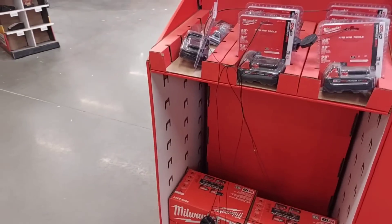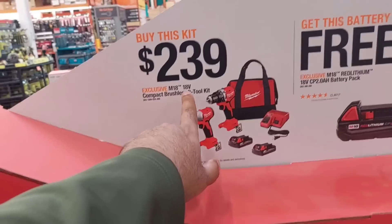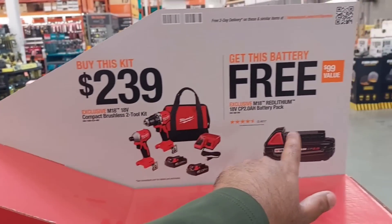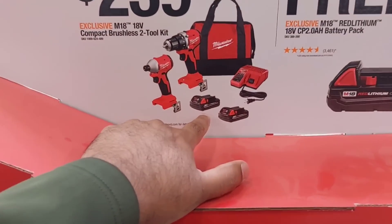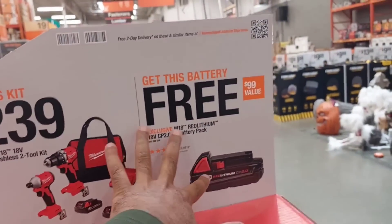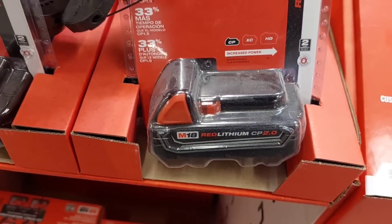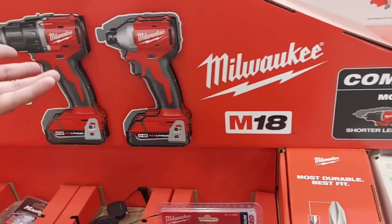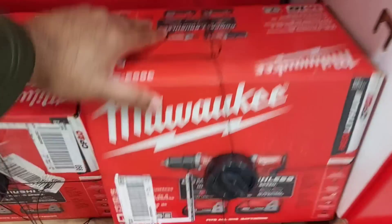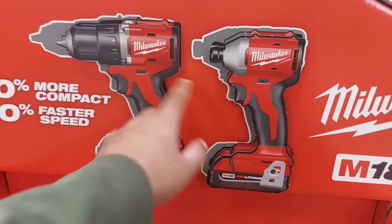Right behind me is one of the most anticipated tools — the new compact Milwaukee tools. The whole kit costs $239, and you get a 2Ah battery free along with the batteries already included, giving you four batteries total. Remember the hack — the extra battery is worth $99, so you can probably get $60–$70 off by returning it. These tools are even smaller than the M12 series.